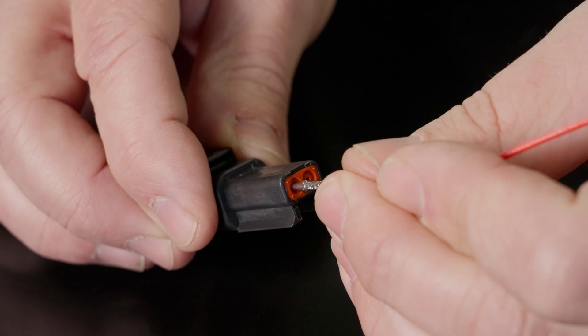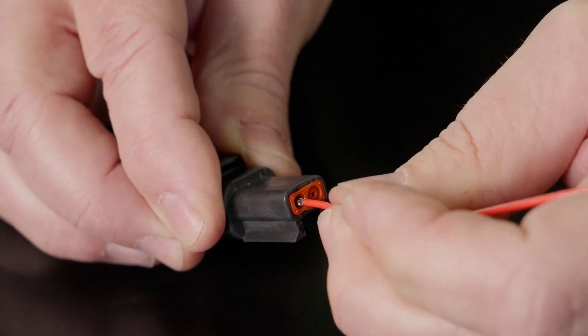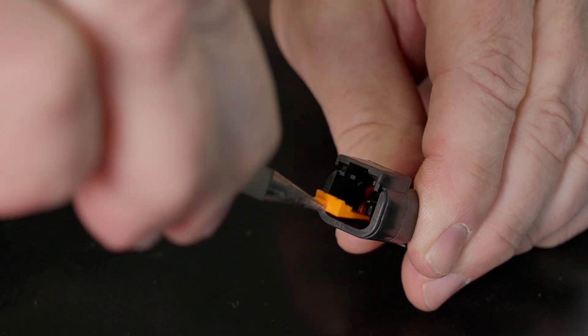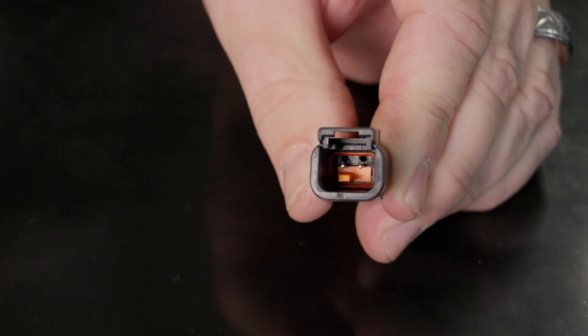The final step in assembling your Deutsch connector is to take the finished wire, insert it into the sealed side of the connector, and set your wedge. To set your wedge, grab your needle nose pliers, insert the wedge into the non-locking side of the connector with the tiny scallops facing the wire, and push it down to the bottom. Now you have a completed Deutsch connector.